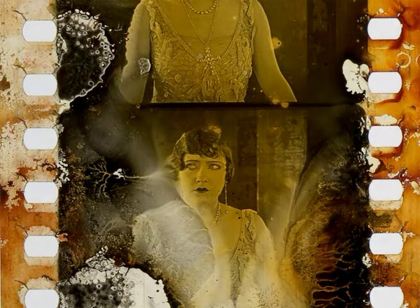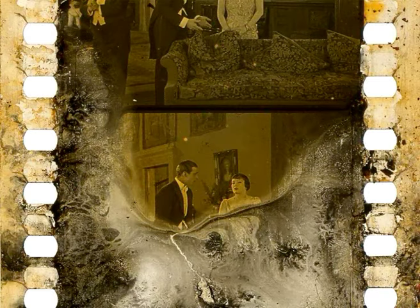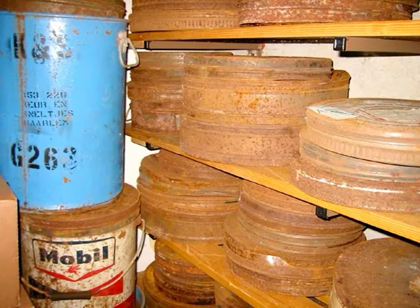Beyond the Rocks was restored by the Netherlands Film Museum in 2005. This challenging restoration was carried out in collaboration with Hague Film Laboratories. Considered lost for several decades, Beyond the Rocks resurfaced reel by reel from a large private collection deposited at the Netherlands Film Museum in 2000.